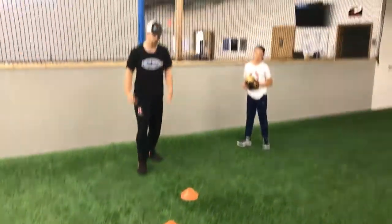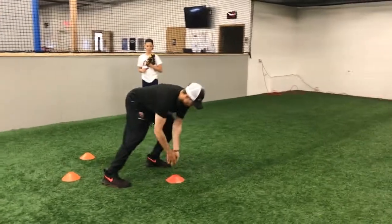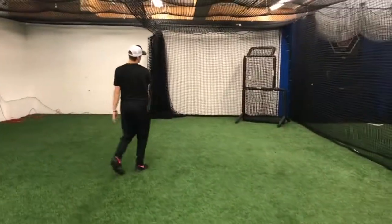So here we have our cones set up. What we'll do is we'll start to get around the cone early, present our glove as we approach the ball, field it, gain ground, and throw it to our target.